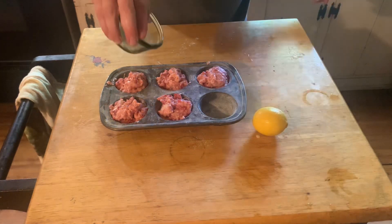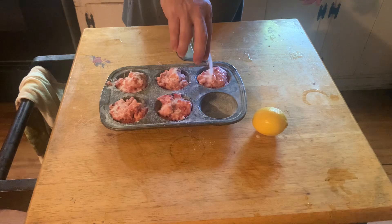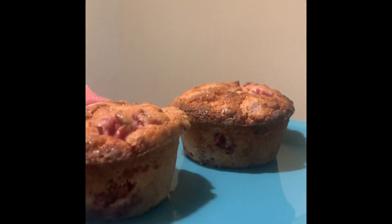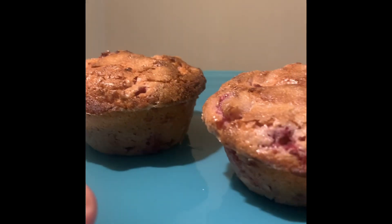I sprinkled some sugar all over them just like this, and then they turned out like that. I think they're rather good.